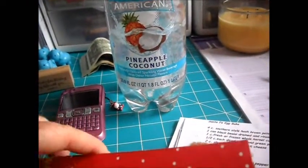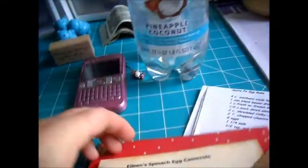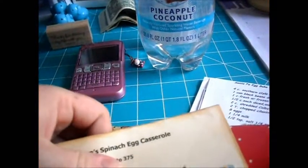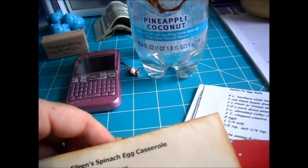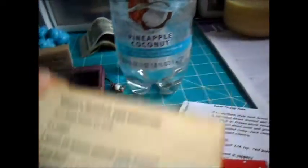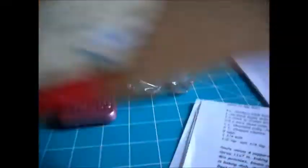And this is Eileen's Spinach Egg Casserole by... Eileen Markarian. I think that's right — I probably butchered that, I'm sorry. Hers is really cute. I love spinach too, so — awesome.